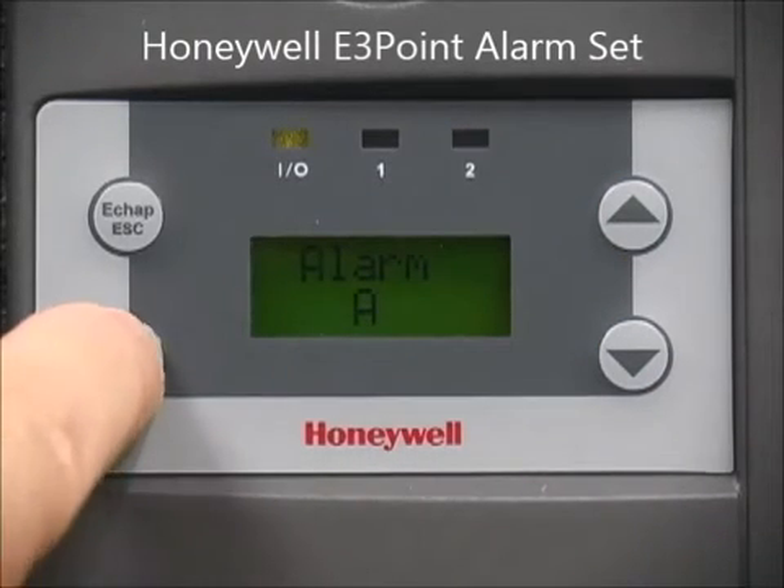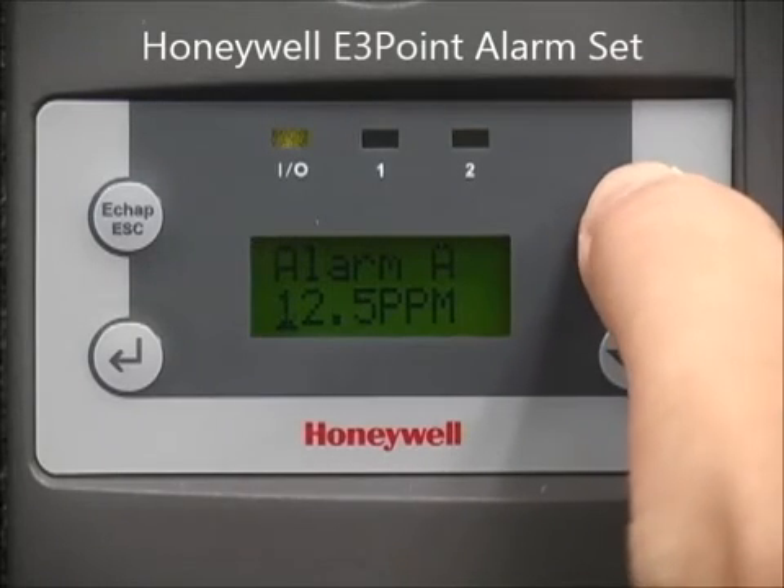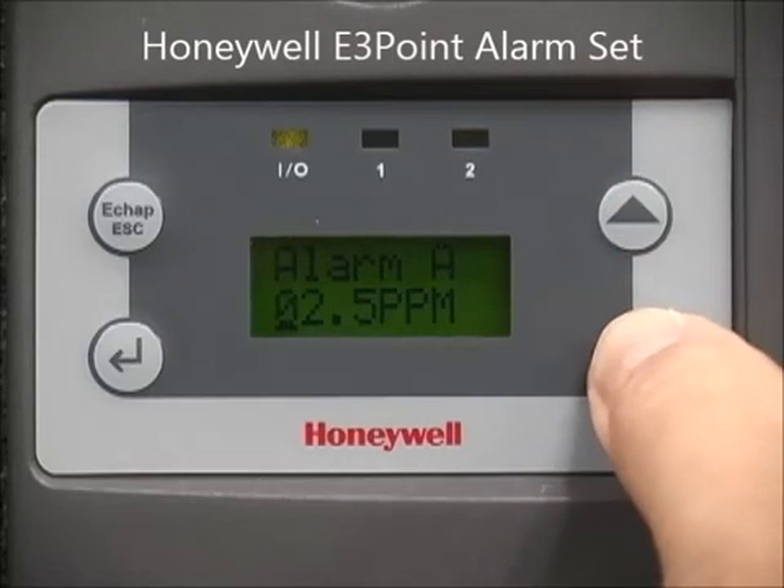Using the arrow keys, increase or decrease each value to set the appropriate alarm value. Use the Enter key to move between digits.